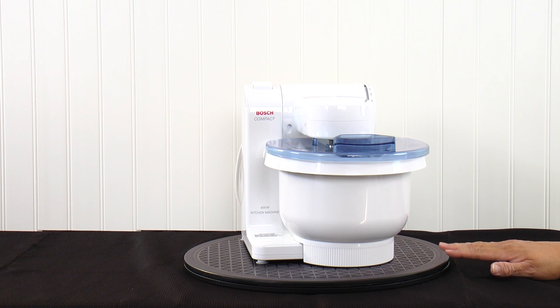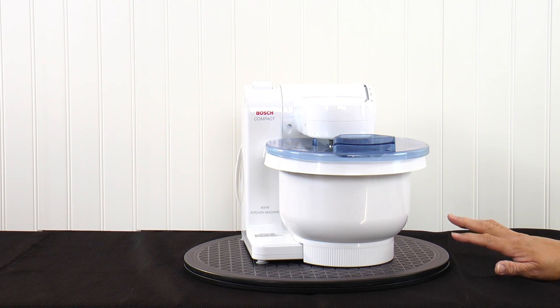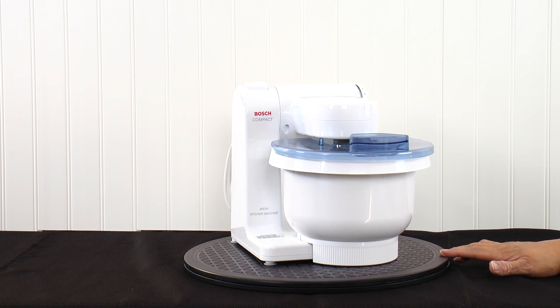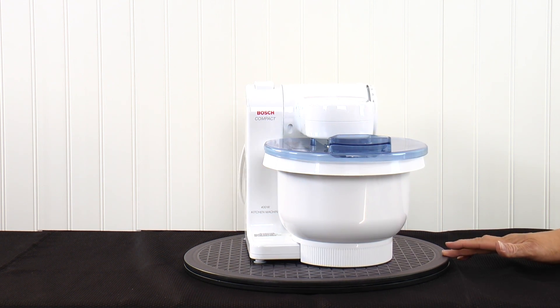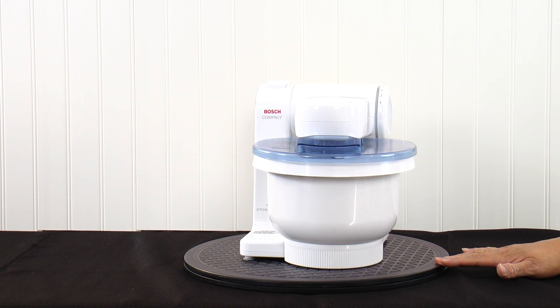Even though I think this is a small version of a big mixer that may not necessarily compete with the big guys in the line, I think the quality is up there with the big guys but it is in a budget-friendly price range. So this is the Bosch Compact MUM 4405 — 400 watts, 4 quart mixer, and it's very unique.